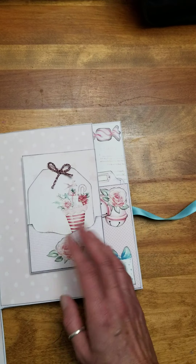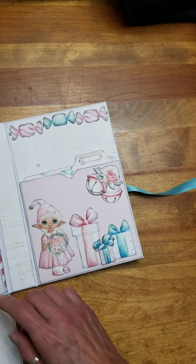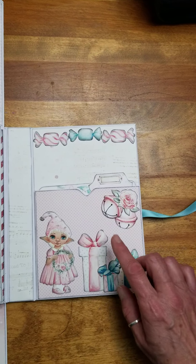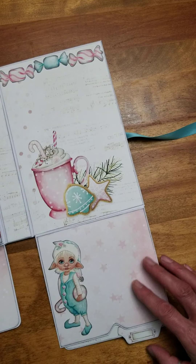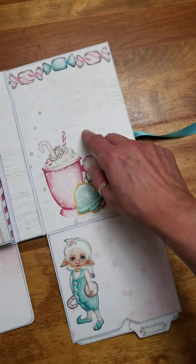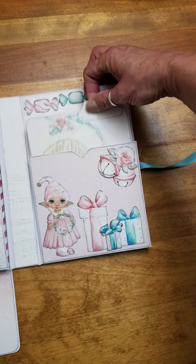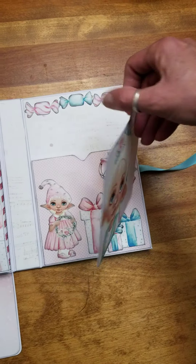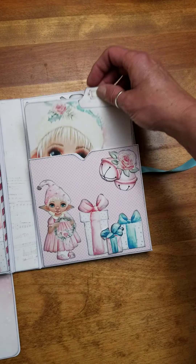Still learning how to video, so it's not that great yet. But hopefully I improve as I go along. Last page. This one has a pocket that flips down. It's a double-sided pocket, so you can put photos here, photos here. Flips back up. There's a mat inside. Again, the little girl from the front — love that elf. Just blank on the back for journaling and more photos.